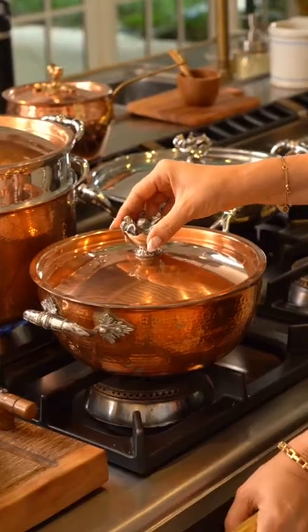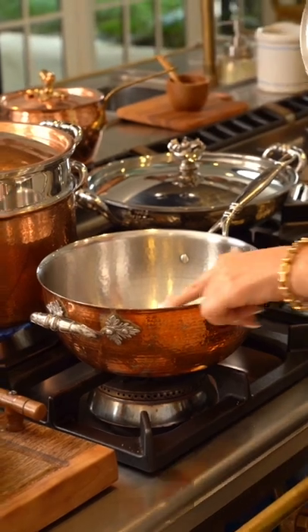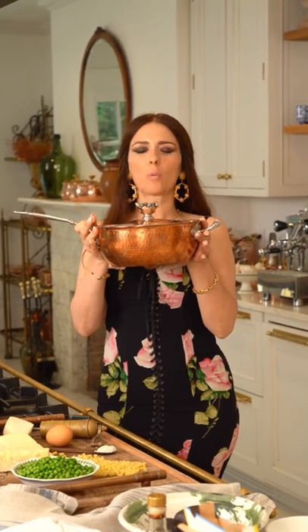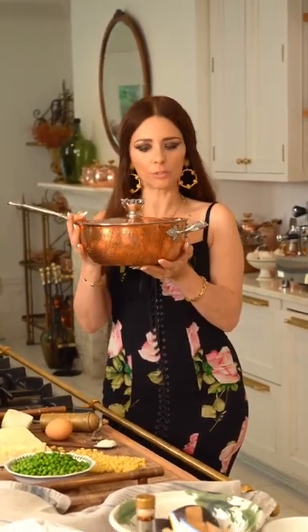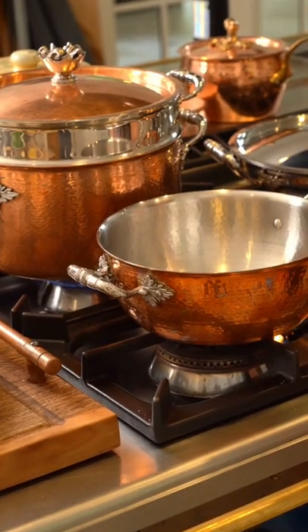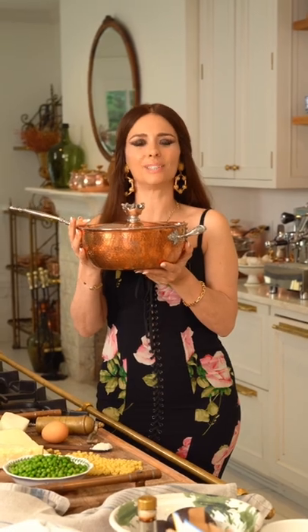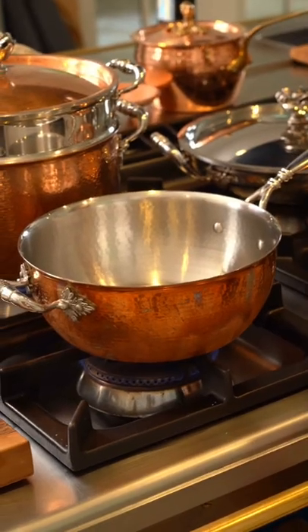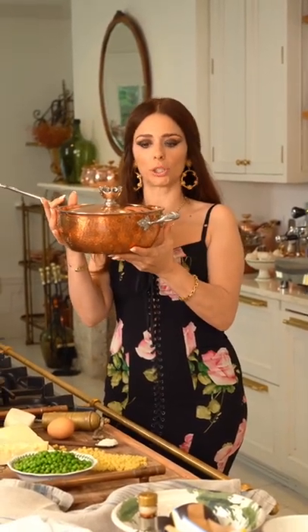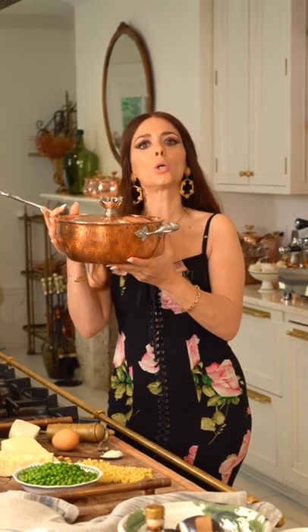Today I'm making a creamy peas recipe, and what better pan to use than Pinuccia, my four-quart chef pan. This is solid copper, stainless steel lined. You can ask any good chef — cooking with copper is not only an ancient ancestral practice, but it's also the best way to distribute heat. Copper quickly heats up evenly across the pan, and once you switch it off, it quickly cools off.